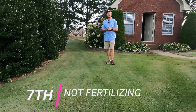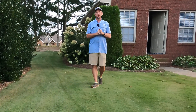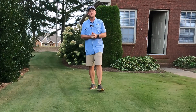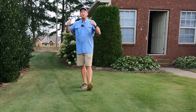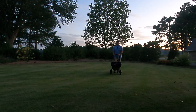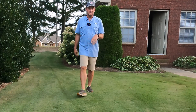Once homeowners top dress their yard, they fail to go back over the top with fertilizer. We've just put sand on top of the grass, and we need to encourage new growth — push some vegetative growth and root growth. Use a fertilizer that has high nitrogen and high phosphorus. I'm going to apply about one pound of nitrogen per thousand square feet and one to two pounds of phosphorus per thousand, and this grass is going to pop back up in 10 to 14 days — you won't even be able to see the sand.